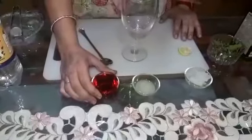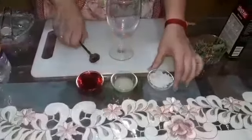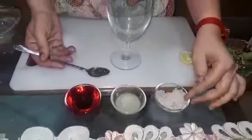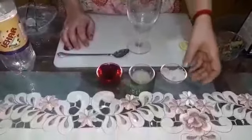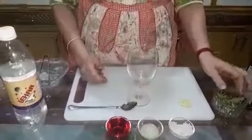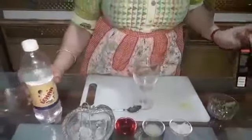First of all, this is our Rooh Afza. Lemon juice squeezed by me. This is Katira Gond — it is soaked. After soaking it, it comes like this. I have soaked it; it takes hardly 2 hours. It is easily available in the market. It is optional whether you want to put it or not, because it is very cooling and gives a very soothing effect in the summers — that is why I am using it. This is the lemon cut by me for the decoration of our glass. Fresh mint, ice cubes, a bit of chaat masala, and soda.